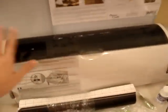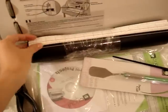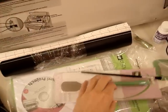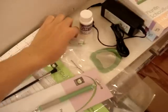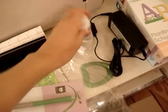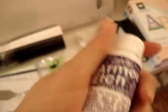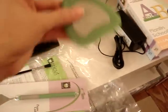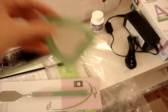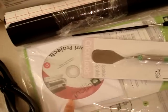So we got the machine, a mat, some vinyl, one of those tools — one of these things for glass etching, the blade, and this thing for the etching on glass. Also one of those little tools to scrape things off.